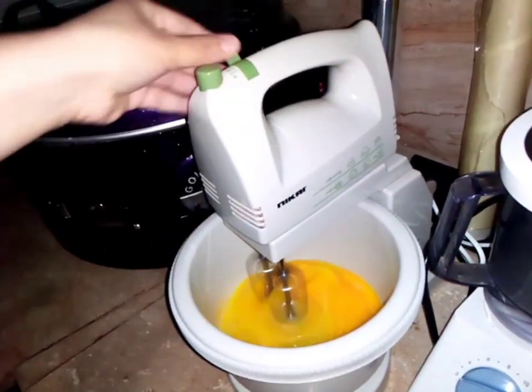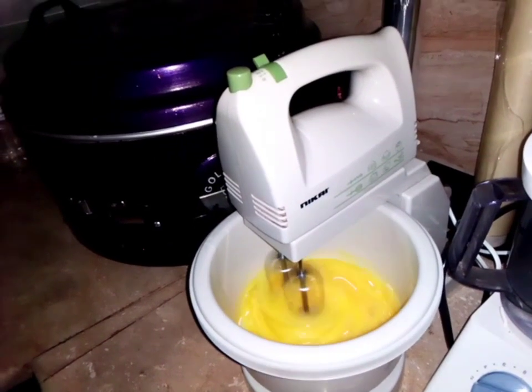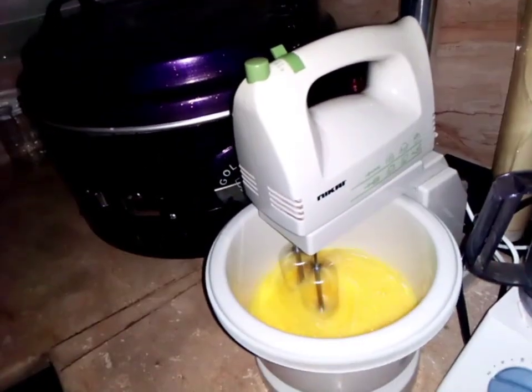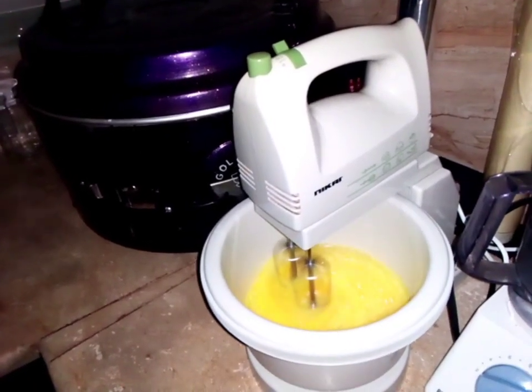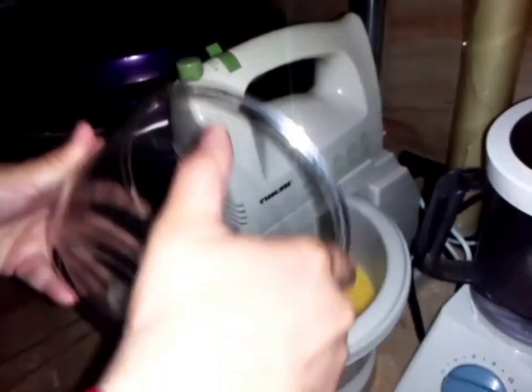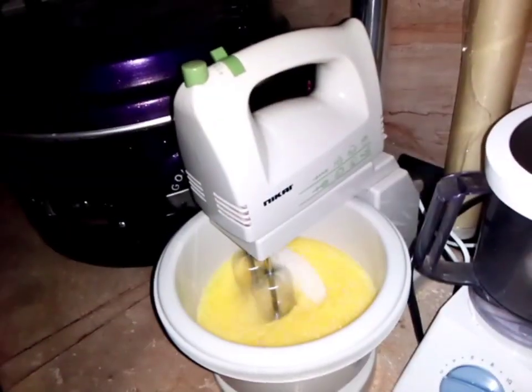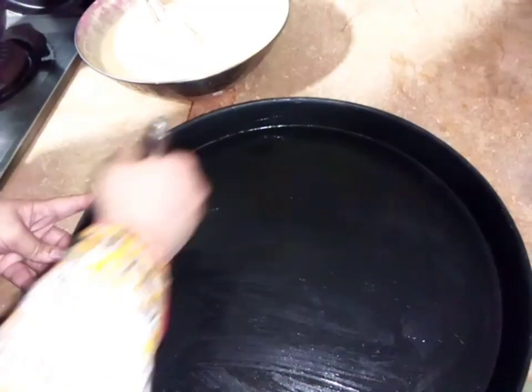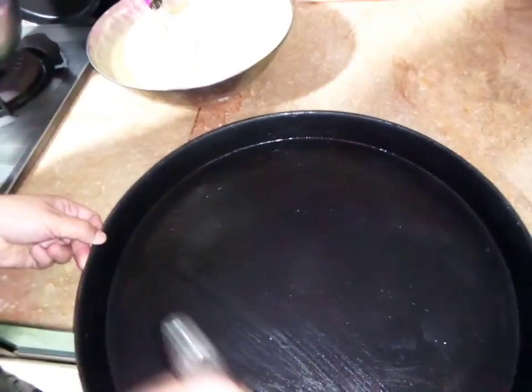Now you guys need to gather these things and add all the things one by one. The mixture is ready. You can grease the tray with oil, then you can grease the whole loaf.